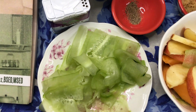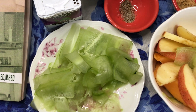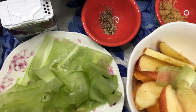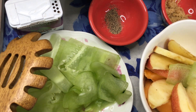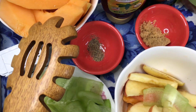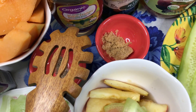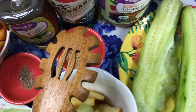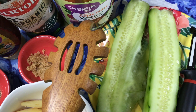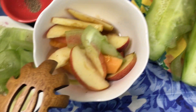Cucumber Salad. Cucumber means 'pepino' in Philippine cuisine, salad means 'ensalada.' And the ingredients are: ground black pepper, cantaloupe, raw organic honey, a little bit of organic extra virgin olive oil, apple cider vinegar, and apples as well.